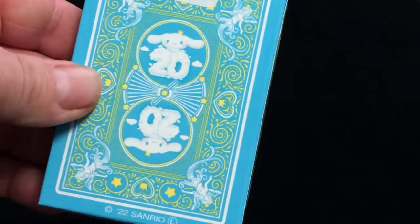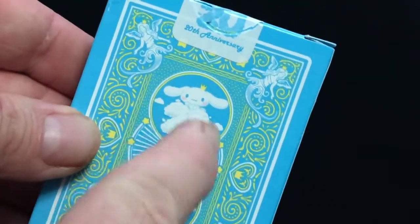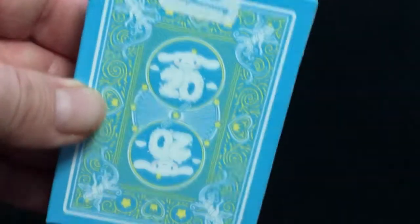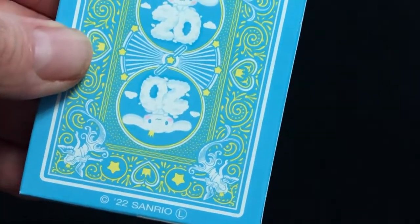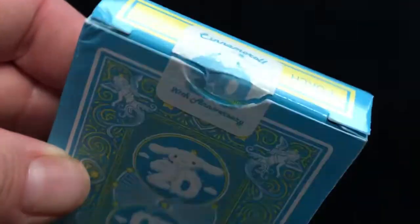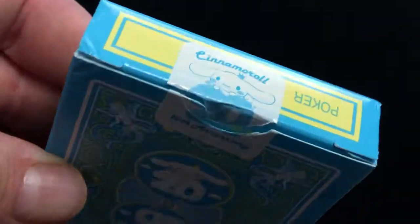The back of the box has the back design, which features this puppy — not a bunny, it's a puppy — and it says 20. Fairly straightforward design. The custom seal says Cinnamoroll 20th Anniversary.